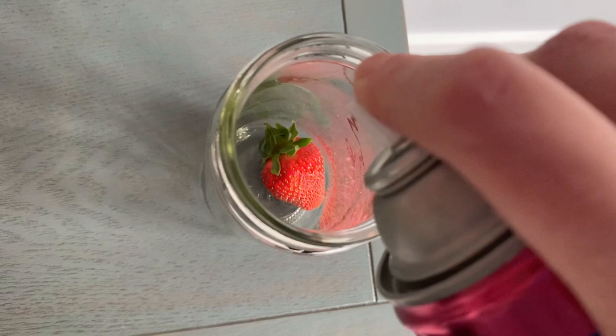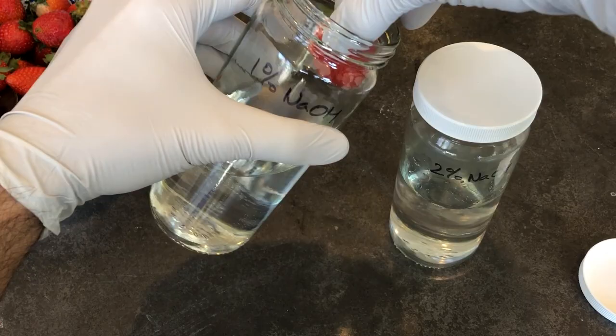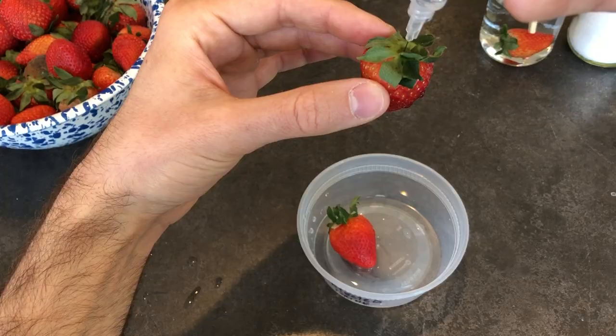We decided to spray a strawberry with hairspray, cover one with floor sealer, pickle a strawberry, put one in sodium hydroxide, put one in embalming fluid — aka formaldehyde — put a strawberry in salt, put one in honey, dry one in the oven, inject a strawberry with brine, and of course seal one very lucky berry in epoxy.